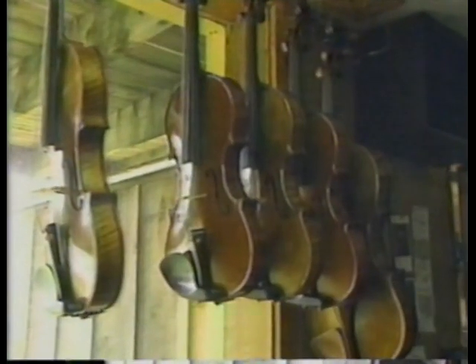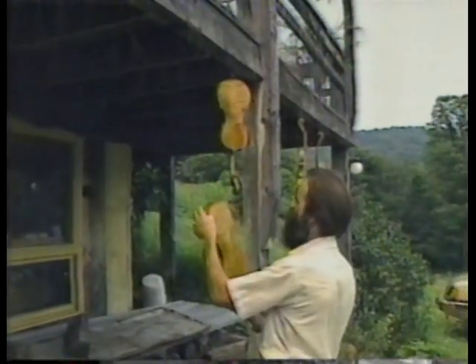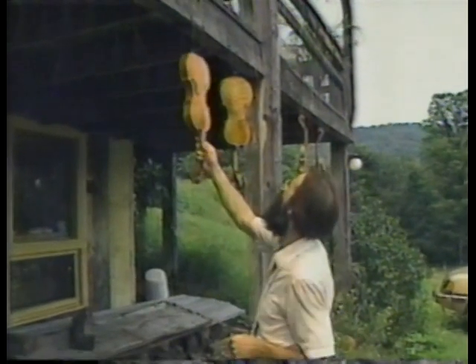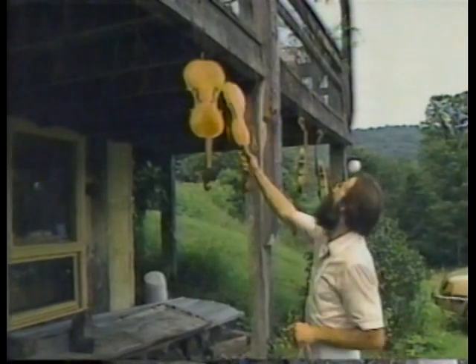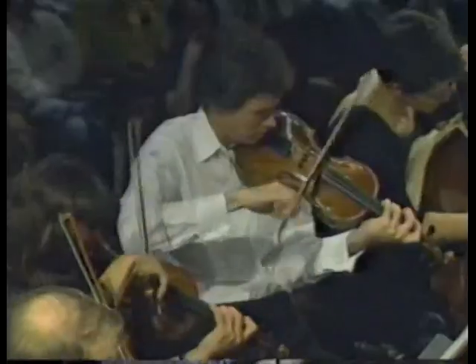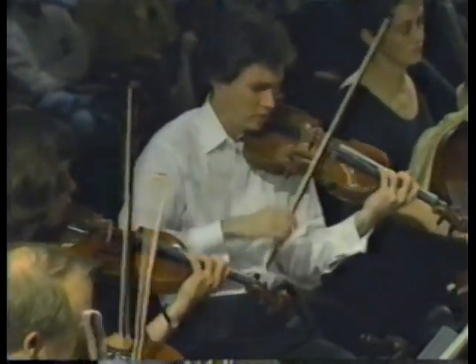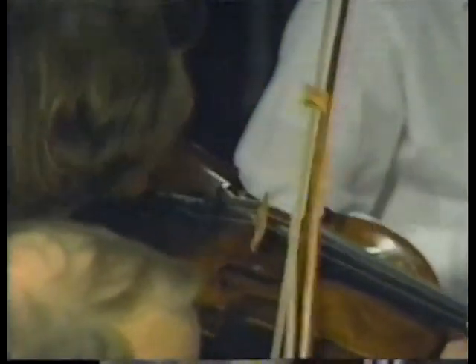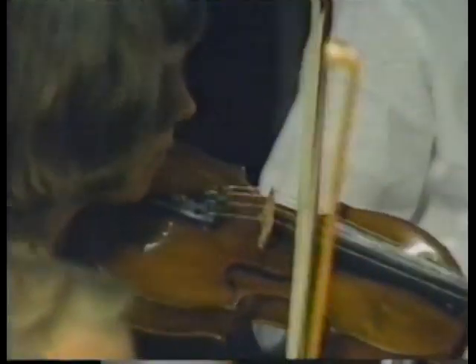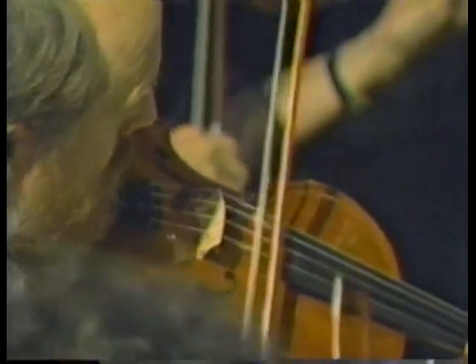Douglas Cox has been working at his craft for more than 20 years. His studio is in Brattleboro, Vermont. He was trained in Germany at the State Violin Making School in Mittenwald. When the movement to play early music on original instruments became popular, musicians brought their Baroque instruments to Douglas Cox for adjustments and repairs. Many of the instruments were in poor condition, and he decided he could do as well making new instruments in the Baroque style.